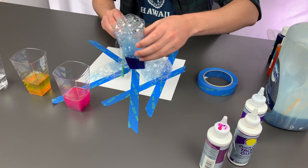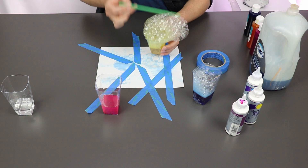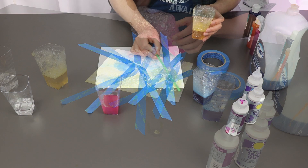Now scrape the bubbles off the top of the cup and onto the paper, where the bubbles in the solution will pop. This will create an interesting texture. Using your straw, spread the bubbles around on the paper.